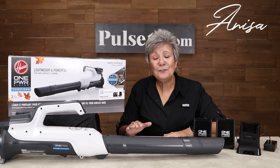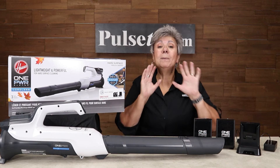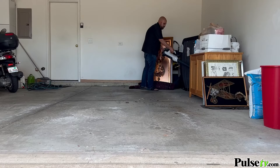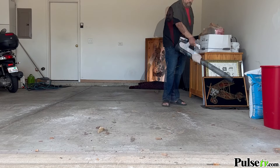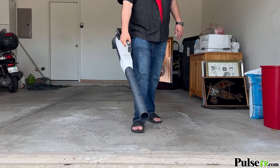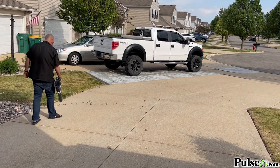Hey, it's Anissa. I hate sweeping, especially the garage — I never can get it quite clean enough. But I found the easiest and fastest way to do that, and that's using this cordless leaf and debris blower. This is actually my personal one, and I cleaned my garage out in record time yesterday. It got rid of all the leaves, all the dirt from the winter — everything. It looks beautiful now.